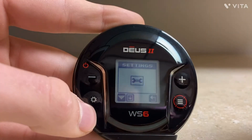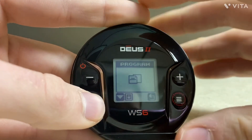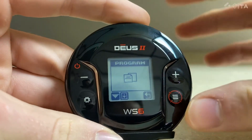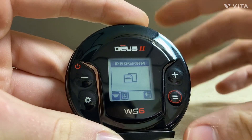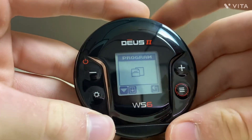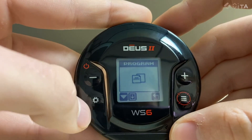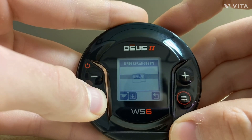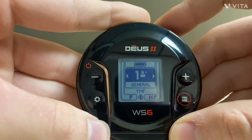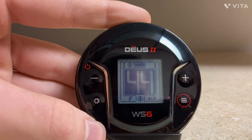So now let's exit that. Program — this is where you'll save a program. What you would do is create a program in one of the set user programs, create your own custom settings, then scroll to the program and press and hold the gear button. And save. So it's as simple as that to save a program on this WS-6 Puck.